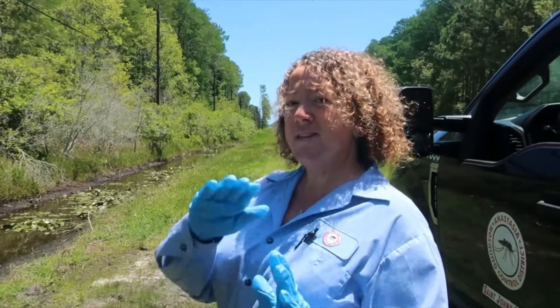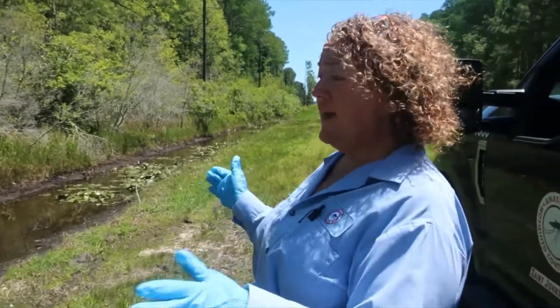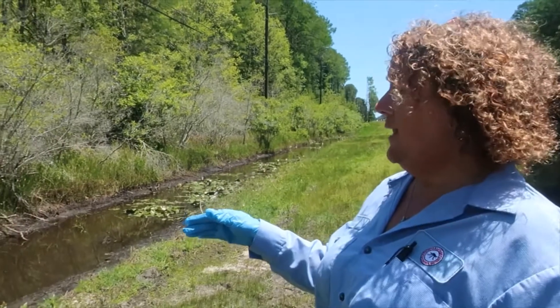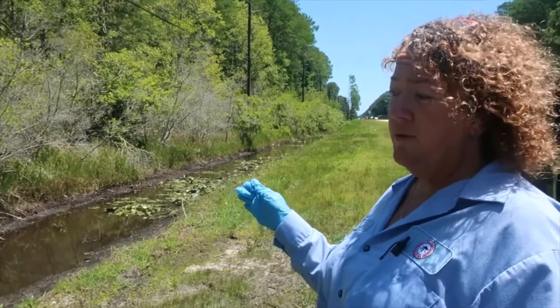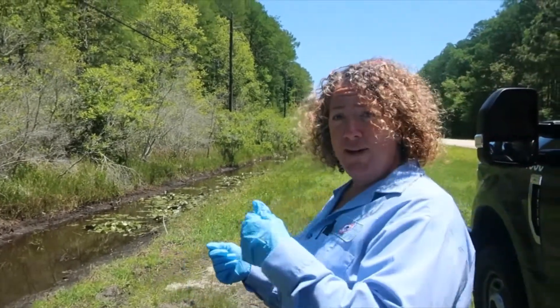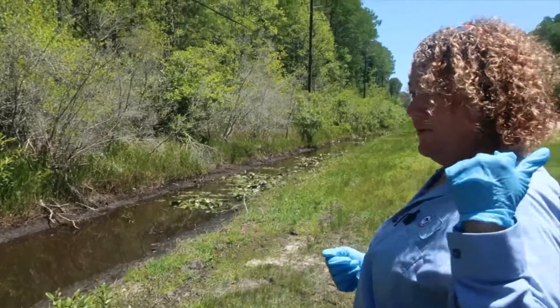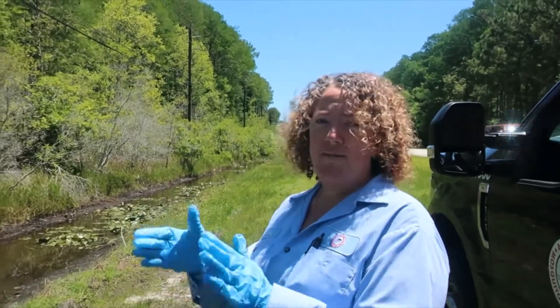This is another part of the job — we have ditches in the county that we can access. We dip them, find larvae, and as long as it's between first and early third instar, we use BTI to spray the ditches. So if you see us driving down the road with our arms out holding the hose, that's what we're doing — strictly targeting the larvae, and it doesn't affect any other aquatic life in there.